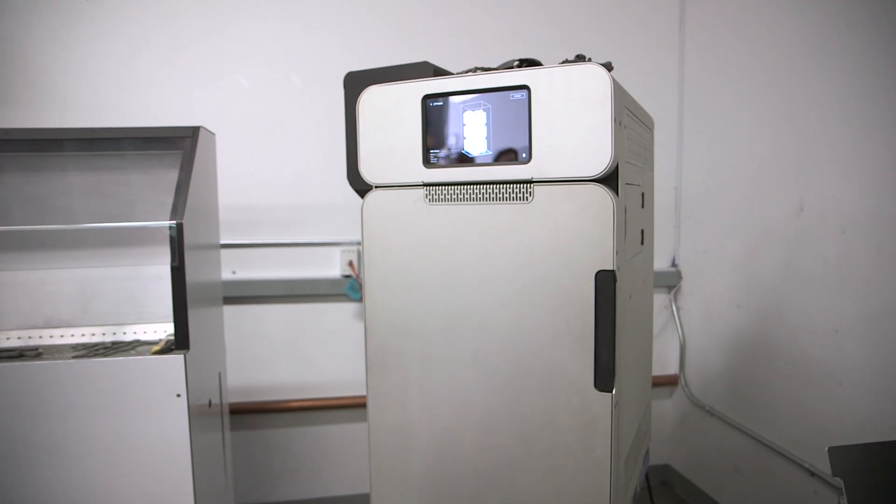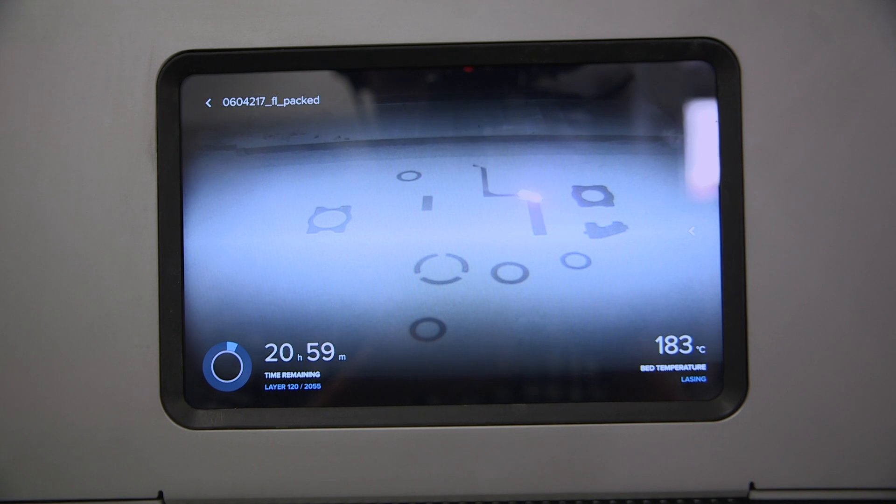We are here in Boston at Formlabs HQ to look at one of the biggest announcements in 3D printing for a long time — the Fuse One. The Fuse One is a giant deal because it's the first SLS printer that is accessible to normal people. Eduardo is the project lead for the Fuse One and he's going to walk us through it.